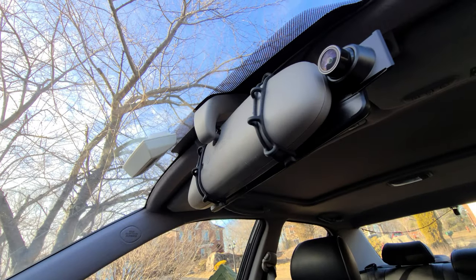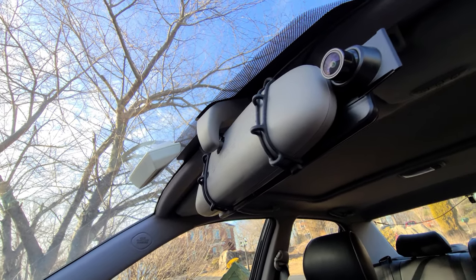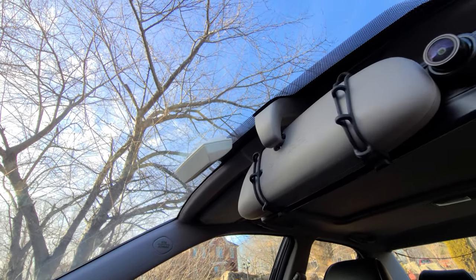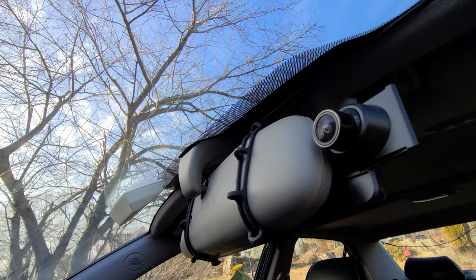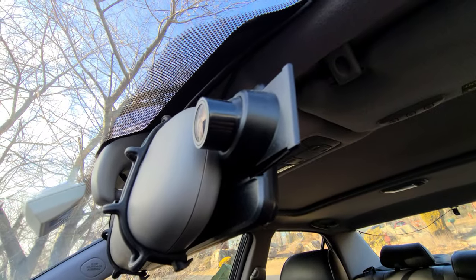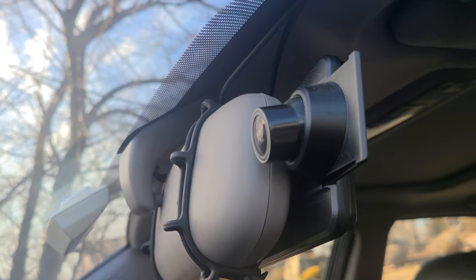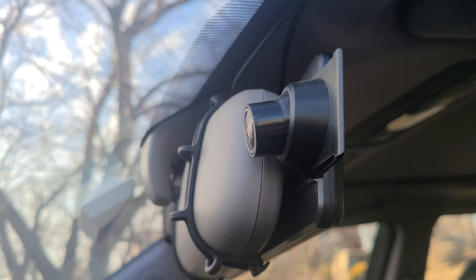First of all, setting this up was actually really really easy. You don't have to do any kind of removing, drilling, screwing or unscrewing things. All this is going to do is strap over your existing mirror. It comes with two straps, straps over your existing mirror, and then just stays in place. It's really snug and pretty secure. The dash cam is on the side and you have to slide it out so the camera won't be blocked by the existing mirror.